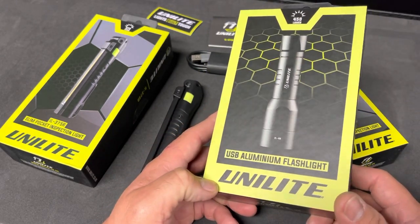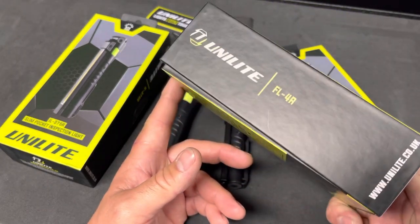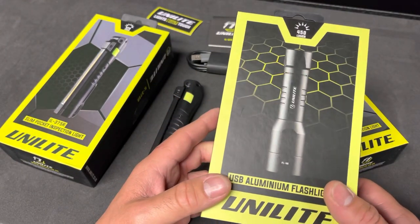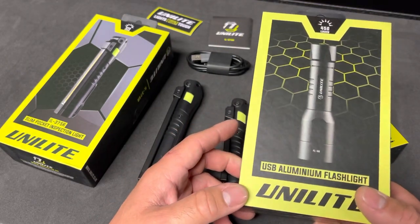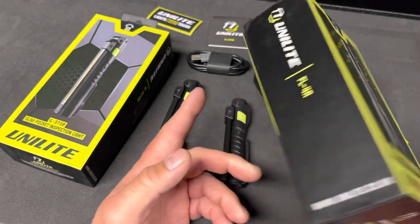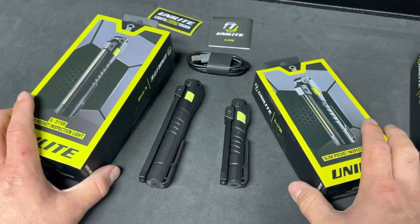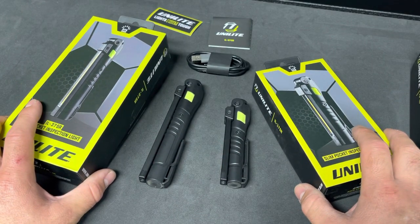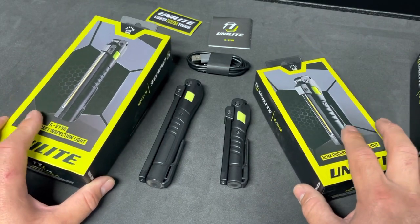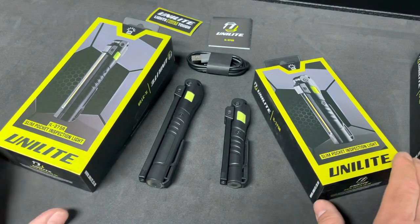I don't recommend the FL4R — I went back to using my Anker Boulder instead. It's more like a glorified keychain light for me, so I won't be doing a video on it. I have two other Unilite lights coming in, so keep an eye out for those videos. Overall, Unilite still makes pretty good stuff — you just have to know what they offer. Thanks for watching!